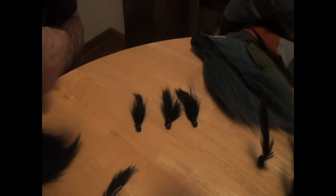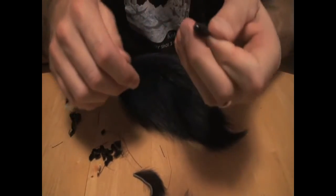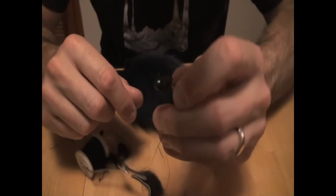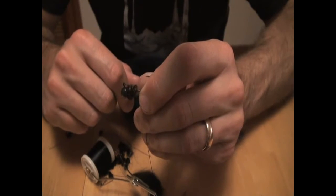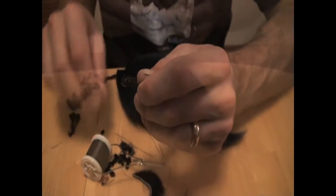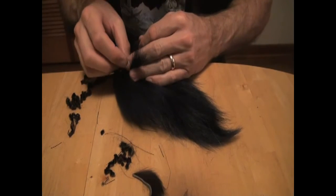Let's move from the arctic fox to the bucktail. I want a bigger profile and I really want to tie the thread on tight to get it to flare out. I've already put the chenille collar on, which is going to allow the hair laid on top to have something to hinge on and kick out when I start digging in. I'll start with a pinch of this bucktail I've dyed.